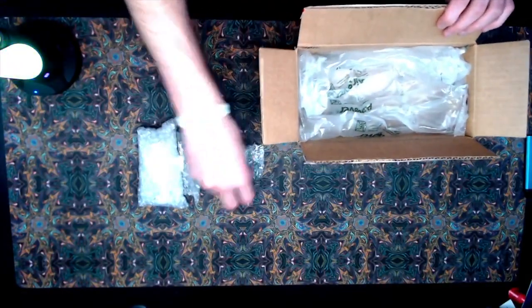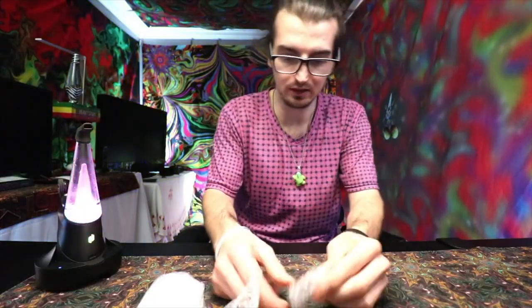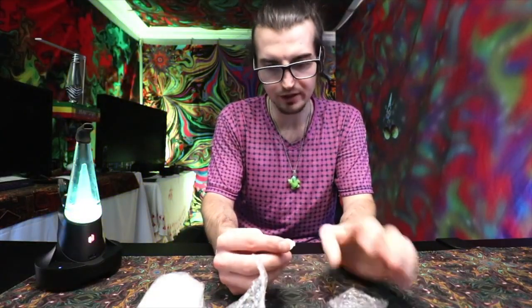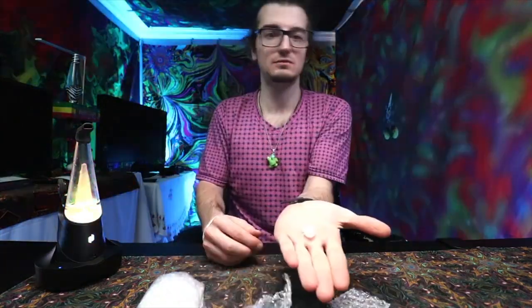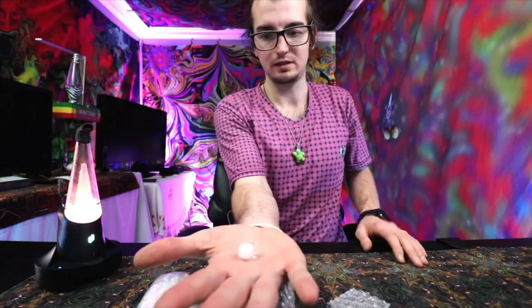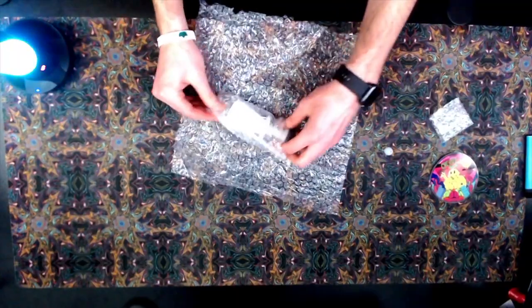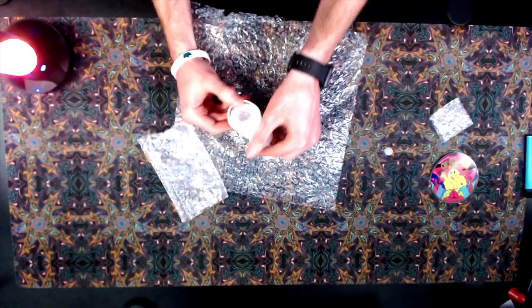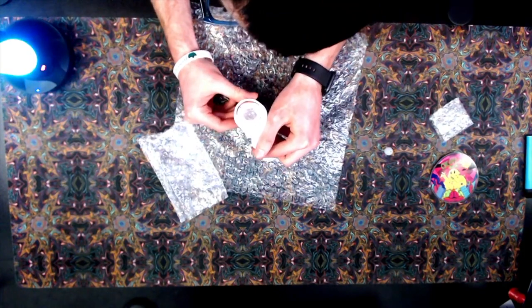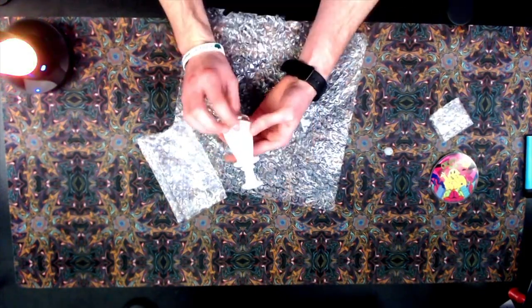We've got our bubble cap — got our sticker right here, love the glob master. The bubble cap is much smaller than I thought it was going to be, extremely tiny. It's clear on the bottom, etched with name, initials, birthday — all that good stuff.